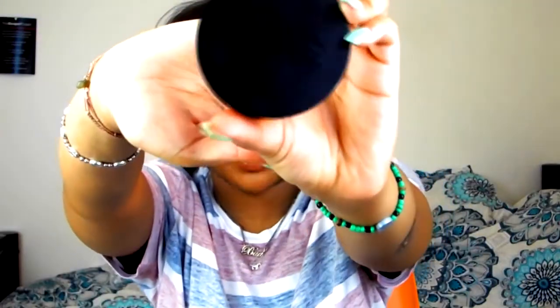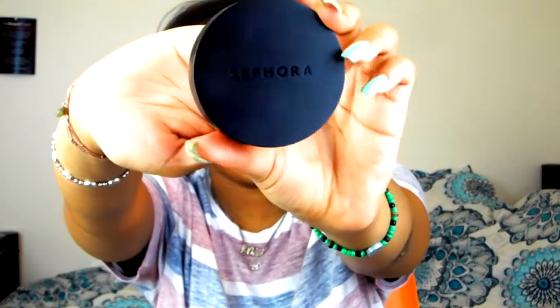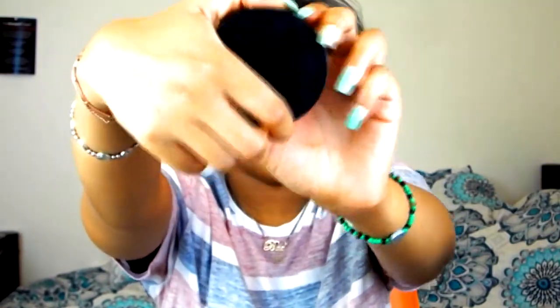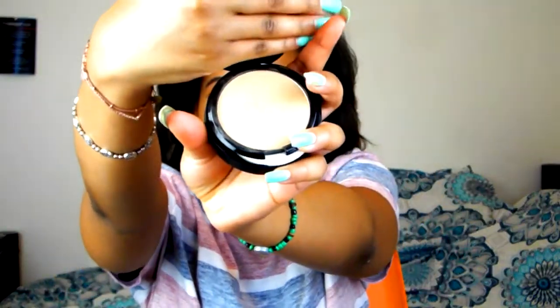I am going to be using the Sephora Matte Perfection Powder Foundation. So this isn't necessarily a pressed powder just for setting, but it is an all-over face powder — and it still works. We're going to open this up. This is the shade 44, Neutral Almond. This is what the shade looks like, if you guys can see.